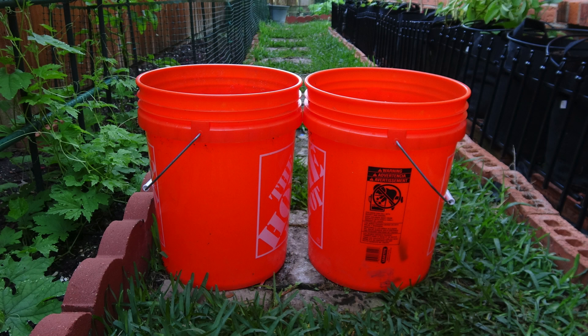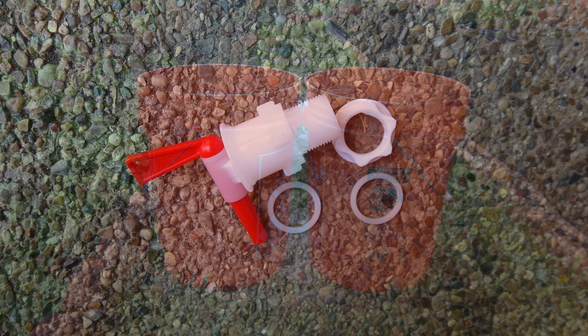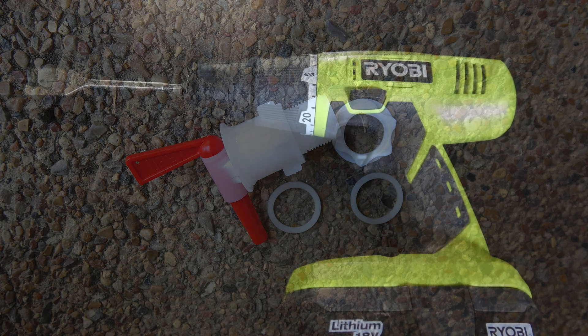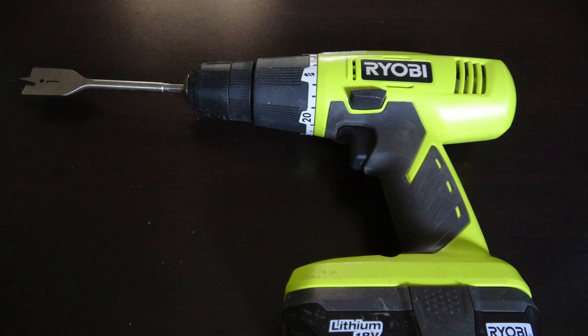Materials and equipment needed: two 5-gallon buckets, one plastic bottling bucket spigot, and a driller. I used a one-inch drill bit to make a hole for the spigot.